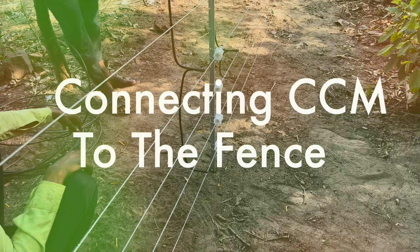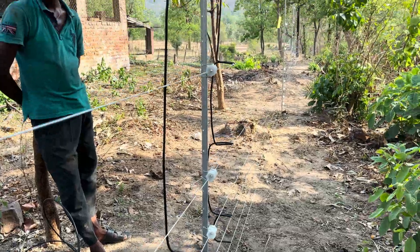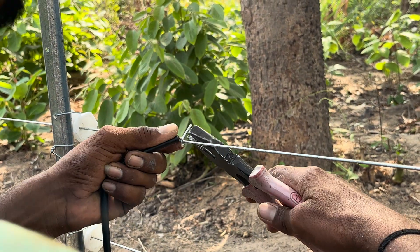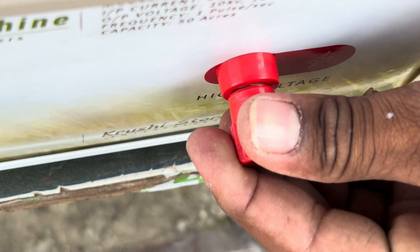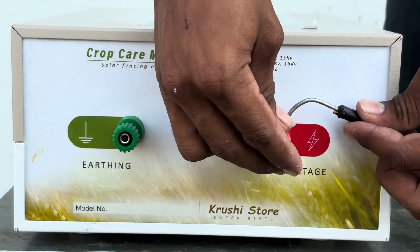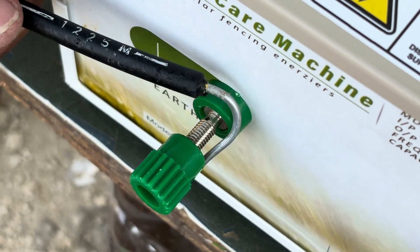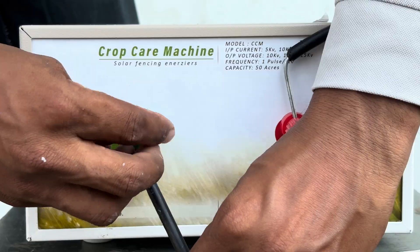This enclosure is designed so that you can lock the system when you are not in the field, preventing theft. For connecting the CCM system to your fence, we recommend using a double insulated cable, also known as DI cable, which ensures a reliable connection from the machine to the fence. If the distance is short and you need a budget option, a PVC coated copper cable can also work. Begin by connecting the phase layers of the fence to the phase terminal of the machine using the DI cable, ensuring high voltage pulsing current flows uniformly. Similarly, connect the earthing layers to the earthing terminal using the same DI cable.